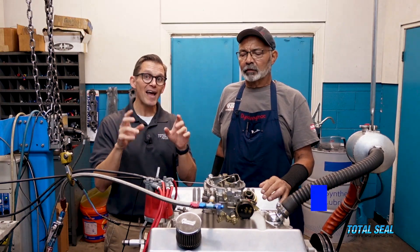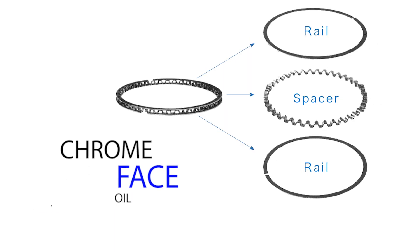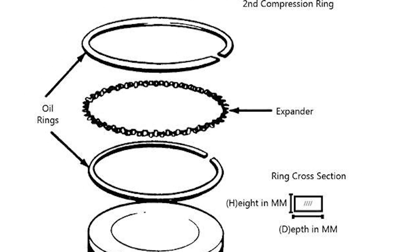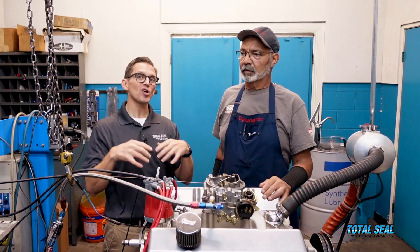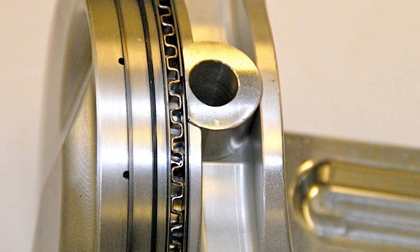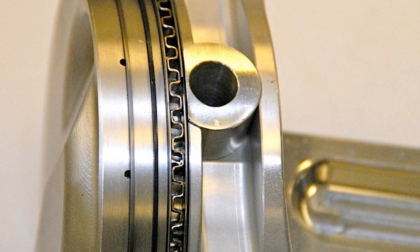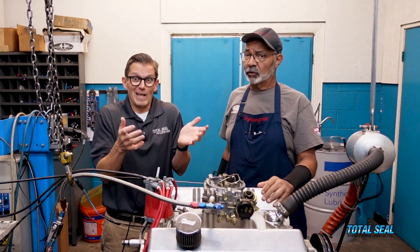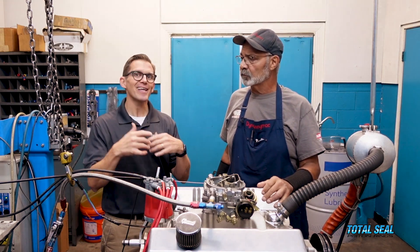With a chrome-faced oil rail — because that's what almost all oil rails in a three-piece oil ring are, it's an expander and two oil rails — those oil rails are chrome-faced. They put that chrome on there because the ring is so thin, it was one of the only ways they could keep the ring from wearing out. You can run a non-chrome ring, but it's going to be gone really quickly. So to have that durability, you had to have the chrome.